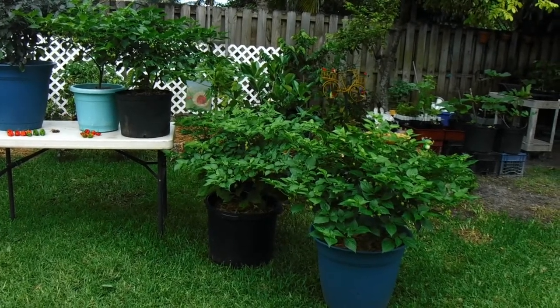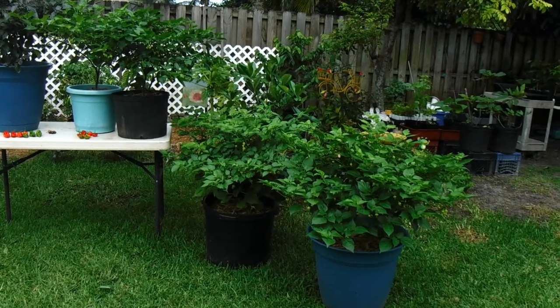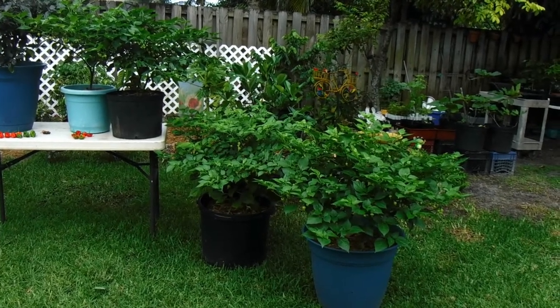One of them is a very unique pepper and the other one is also pretty unique but a little more commonly known. And then I've got the ghost pepper and I've also got the kachucha pepper.